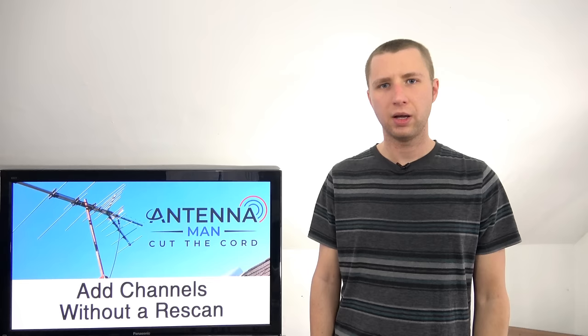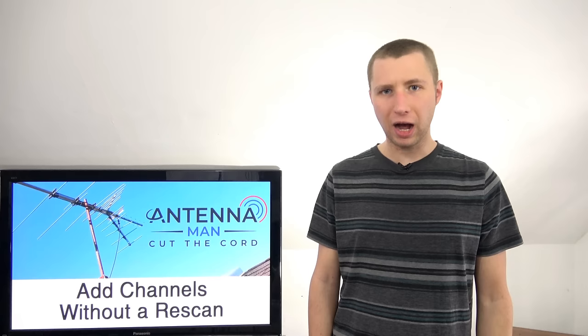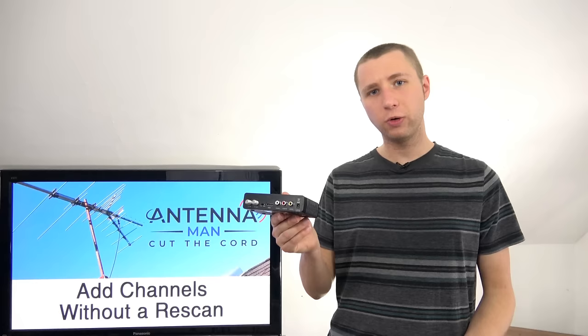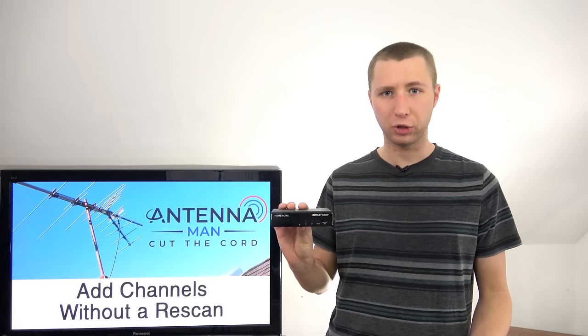If you tried manually typing in the RF channel number on your TV's remote and it doesn't work, you do have the option to purchase the Mediasonic DTV box. This box allows you to manually add TV stations based on the RF channel number, and it also has an HDMI output so you can still keep the HD picture when using it as a separate TV tuner. It also has a signal meter that's very helpful to help you lock in the best reception on all TV channels.